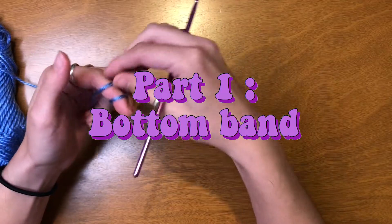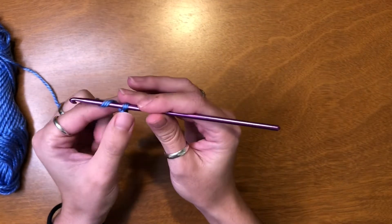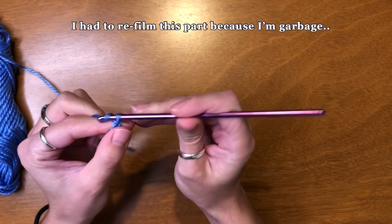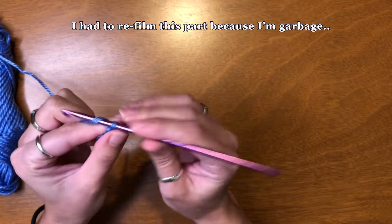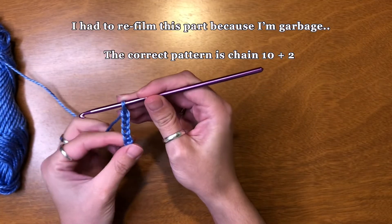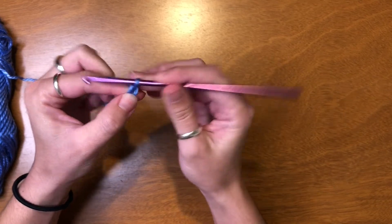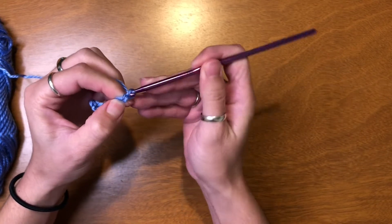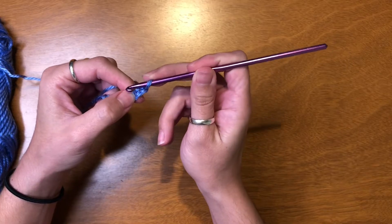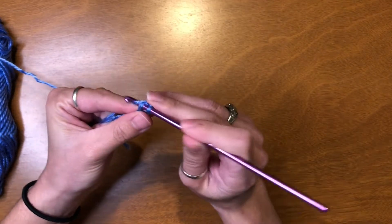I'm going to create a slip knot. I've got my one on the hook. I'm going to chain six. Then I'm going to chain two and go back into the second loop from the hook and single crochet.